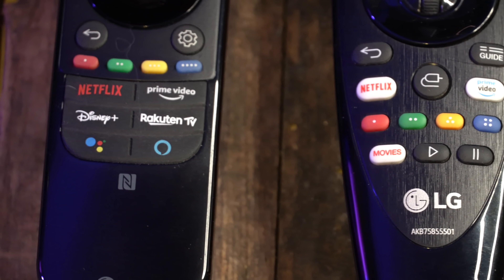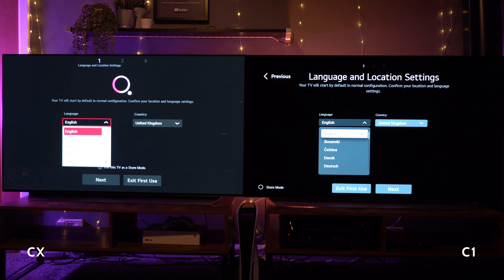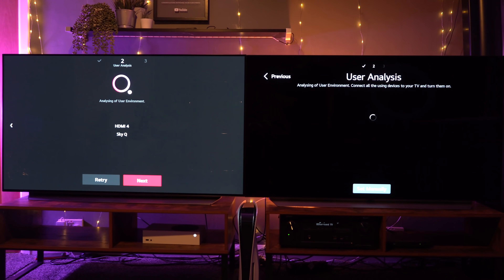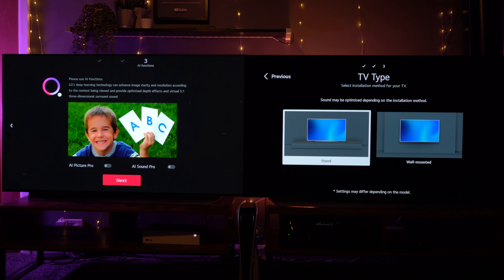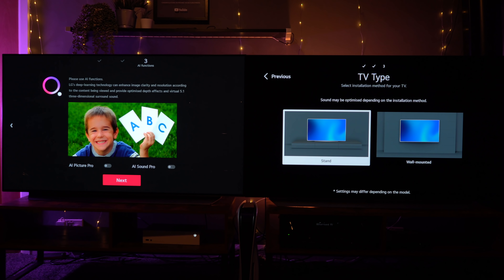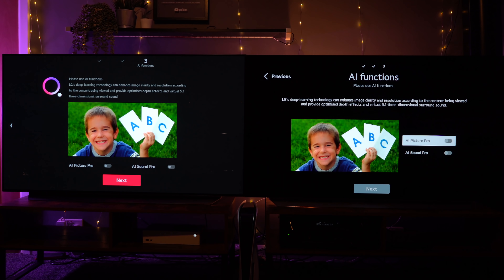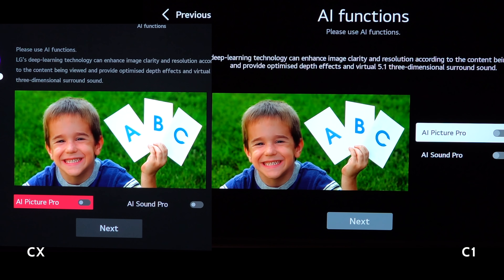This year's C1 runs the new WebOS 6.0, so some of the setup screens look similar but slightly different, with a couple of additions. On the sound setup you get the option for an optimized setting depending on whether you're going for a stand or wall mount — we'll test the sound a little bit later. One of the things the new processor is said to do is improve the artificial intelligence of both the sound and the picture, and upscaling is meant to be better, so we'll put that to the test.